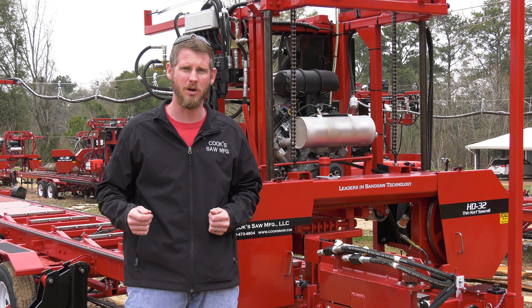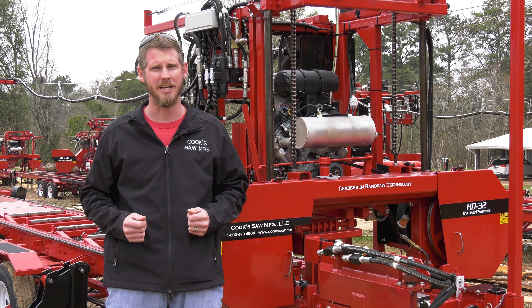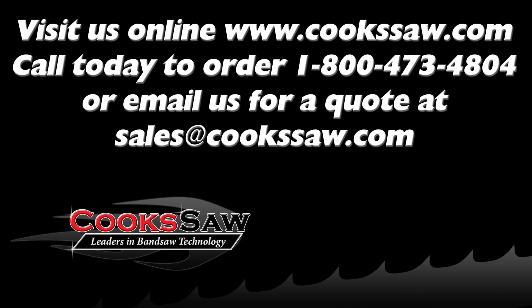If you need more information or help making that adjustment and you have one of our sawmills — a Cook sawmill — we do have a how-to section on our website. So give me a call or shoot me an email and I can send you a link to the video that goes into a little more depth on making the adjustments.